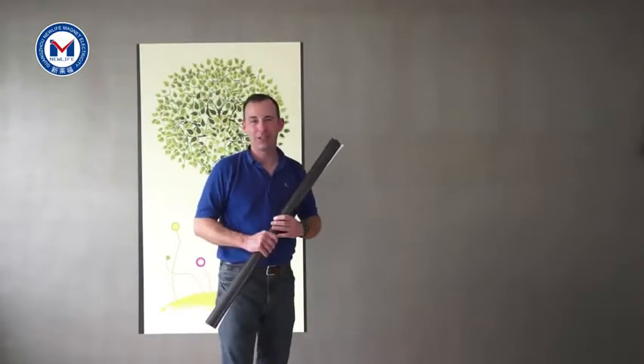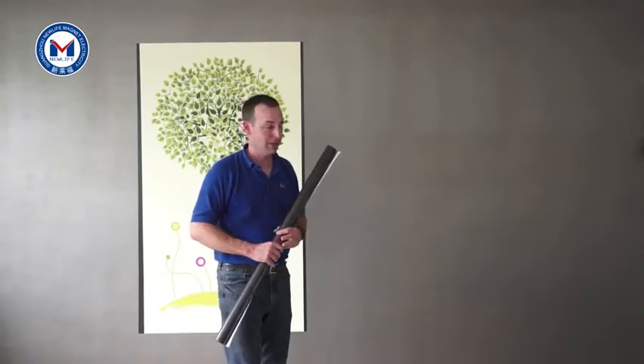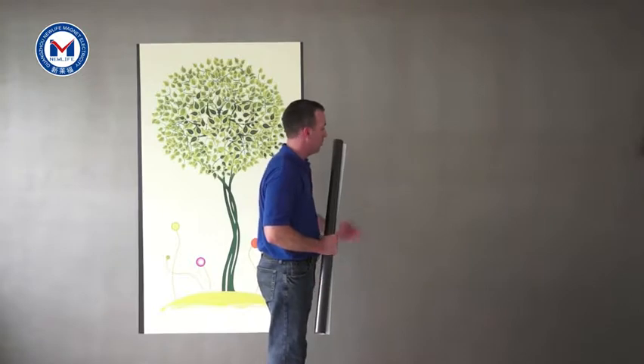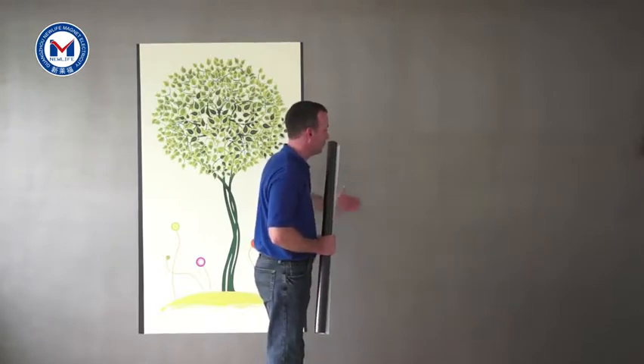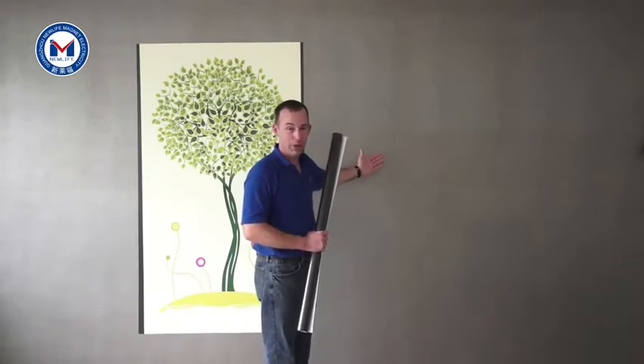Hello, I'm Matt Adams from New Life Magnetics LLC. Today I'm here to introduce you to our New Life Magnetics wall paint. This wall paint is a high permeability magnetic primer. It has various material built right into the paint. It's water-based, so it's environmentally friendly.